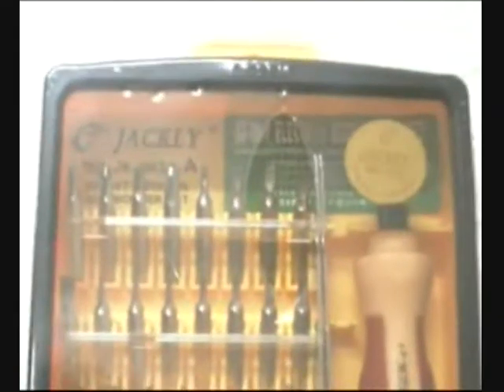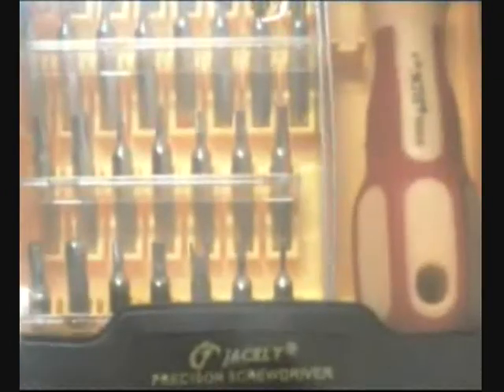For Gadget TV — more than a gadget, this is a gadget tool helper. This is the new Jackly 32-in-one electric screwdriver micro set that comes with every single screwdriver head you need for any gadget you have.